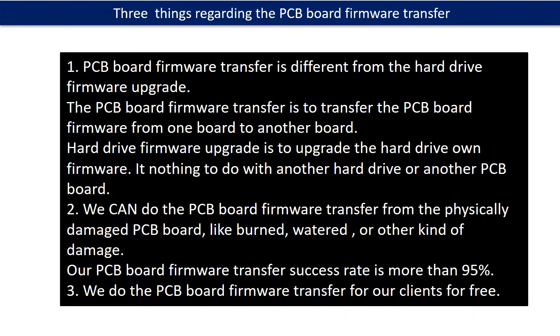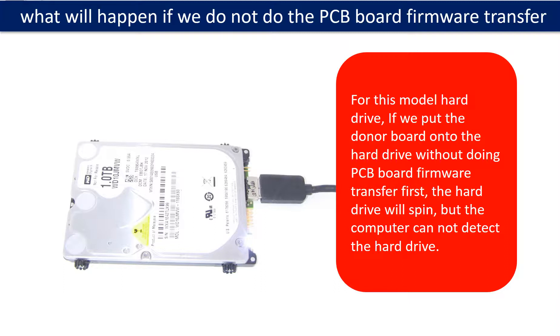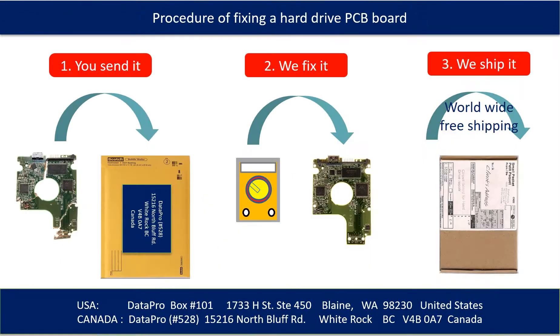Third, we do the PCB board firmware transfer for our clients for free. For this model hard drive, if we put the donor PCB board onto the hard drive without doing the PCB board firmware transfer first, the hard drive will spin but the computer cannot detect the hard drive. This picture illustrates the procedure of fixing a hard drive PCB board: first, the clients send in their PCB board.